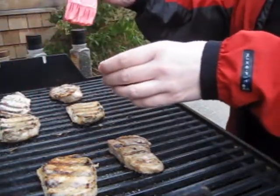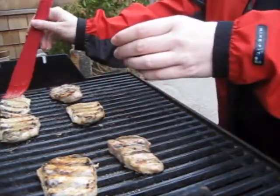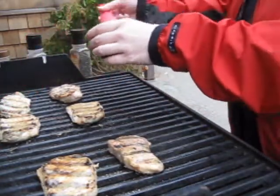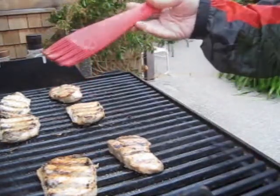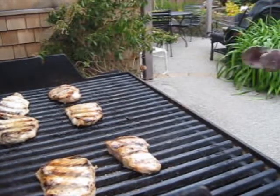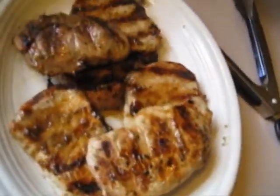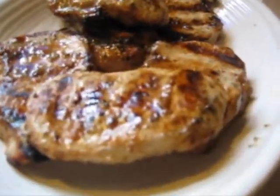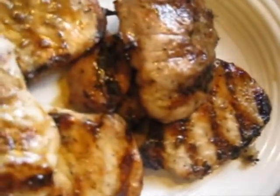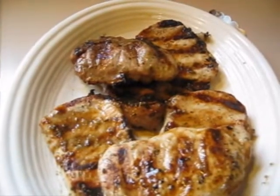This is a silicone basting brush — it works really well on hot surfaces like the grill for putting marinade on. I'm going to turn these one more time and see what the other side looks like. Looks good — the pork is done, nice and juicy, and the asparagus is almost done so I'm gonna pull that out and show it to you.